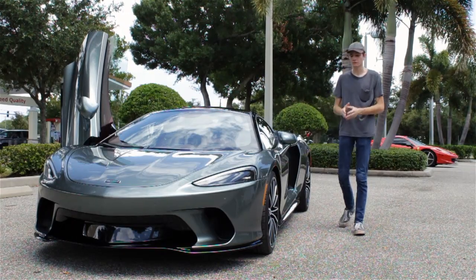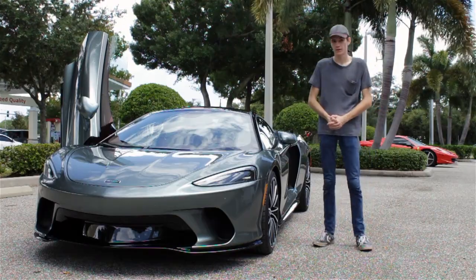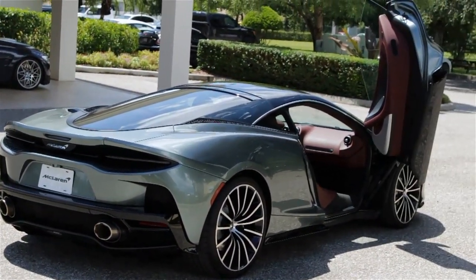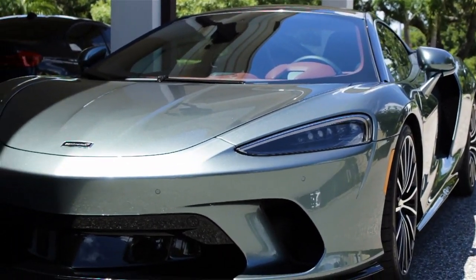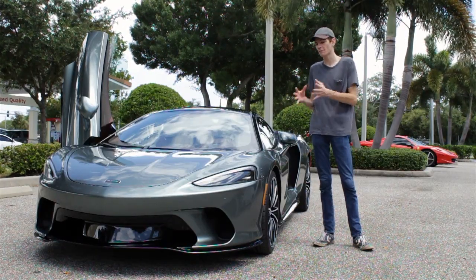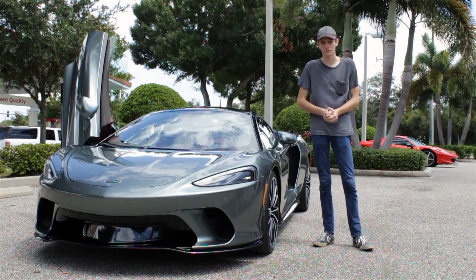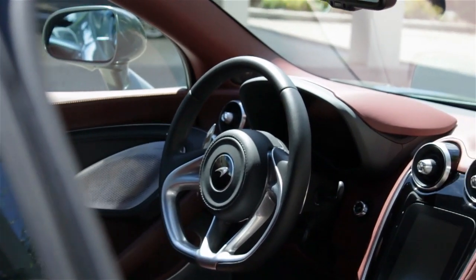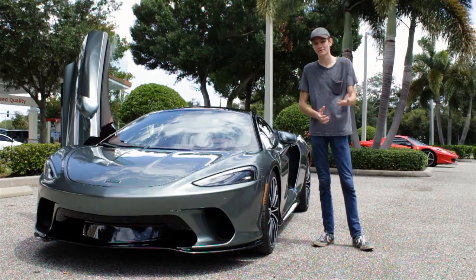Today I finally have the pleasure of reviewing the 2020 McLaren GT. As this is only the second car to enter the United States, it's essentially a world-exclusive first look where I'm going to cover the exterior and interior features and designs, the powertrain, the performance specs, and how this car compares with the 720 and the 570 and its competitors over at Ferrari.